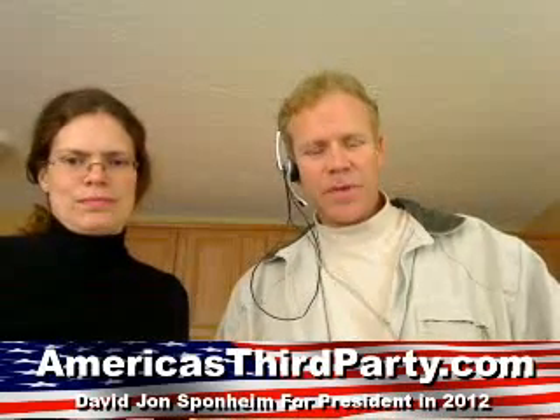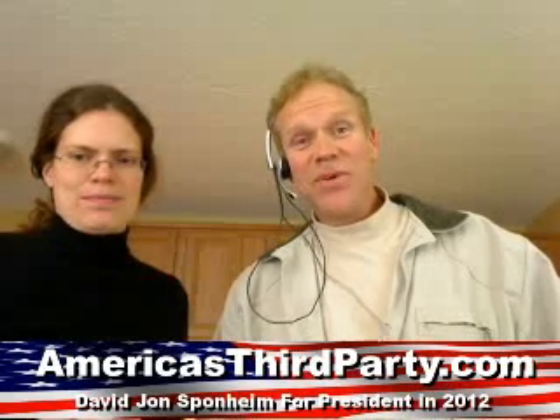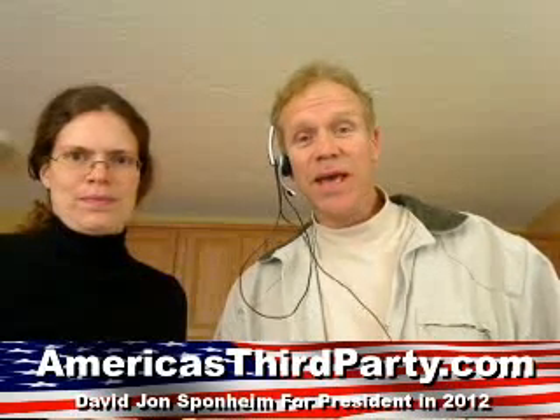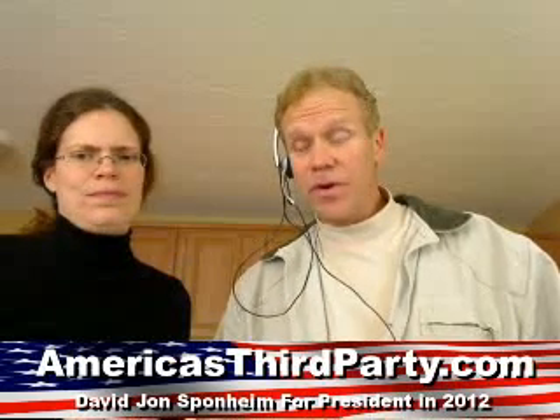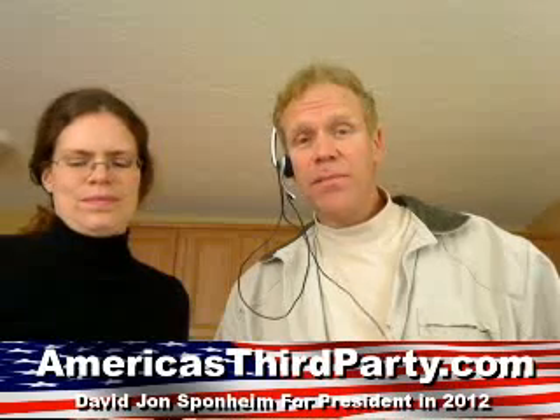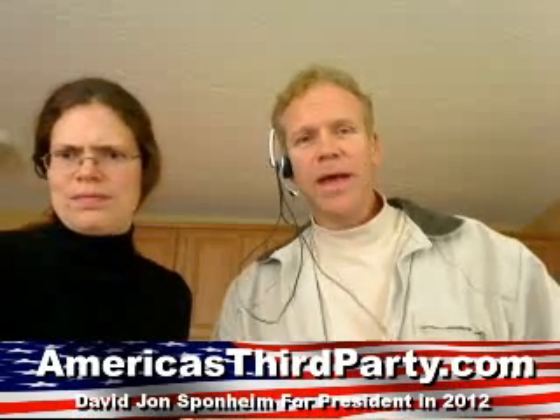Good evening ladies and gentlemen. I'm here with Sarah Hart. Hello everybody. We are again doing our cooking up politics show, broadcasting live on blog talk radio and taking callers. We're also going to show you how to prepare beef fajitas - a really simple out-of-the-bag kind of solution.